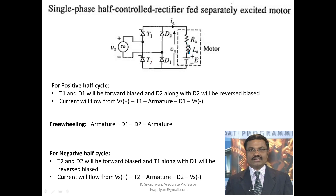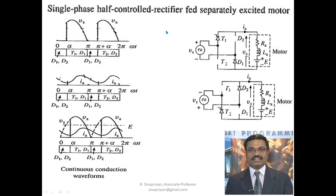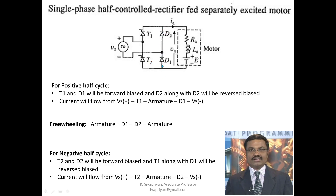During that time, the inductor acts as a voltage source with the downside becoming positive and the top side negative. Since the downside is more positive, D1 becomes forward biased, and D2 also becomes forward biased. When D1 and D2 are on, they create a short circuit across the armature, so the armature voltage becomes zero. Current flows through D1 and D2 back to the motor — this period is called the freewheeling period.